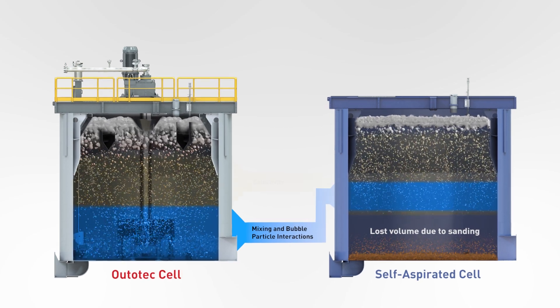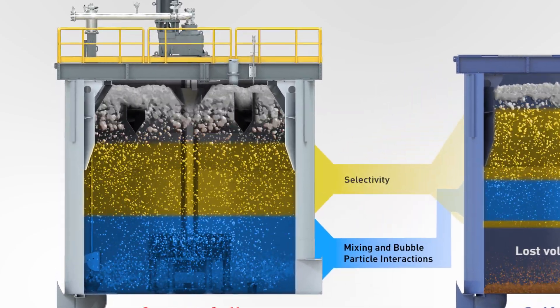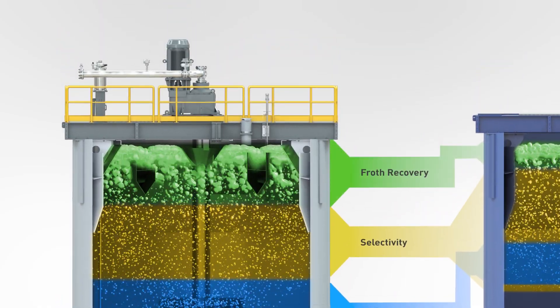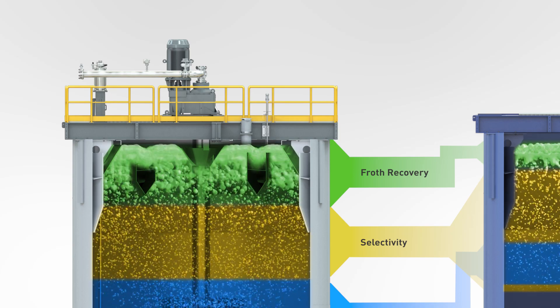The low position of the mixing mechanism also allows for creation of a quiescent zone in the middle of the tank. At the top of the cell is the froth zone, whose objective is to recover froth to the concentrate launders at maximal recovery and grade.